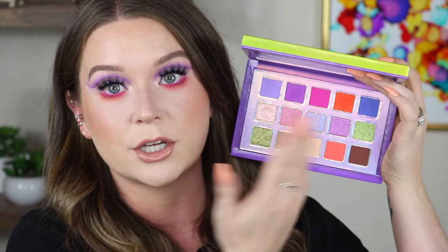Hey guys, welcome back to my channel, or welcome if you are new! My name is Christine. Today's video we're going to be playing with the Escape Pod, the new palette from Kaleidos, which is such an underrated brand. I promise you if you haven't checked them out, definitely do it. But this palette was so beautiful and I couldn't not just play with color today.